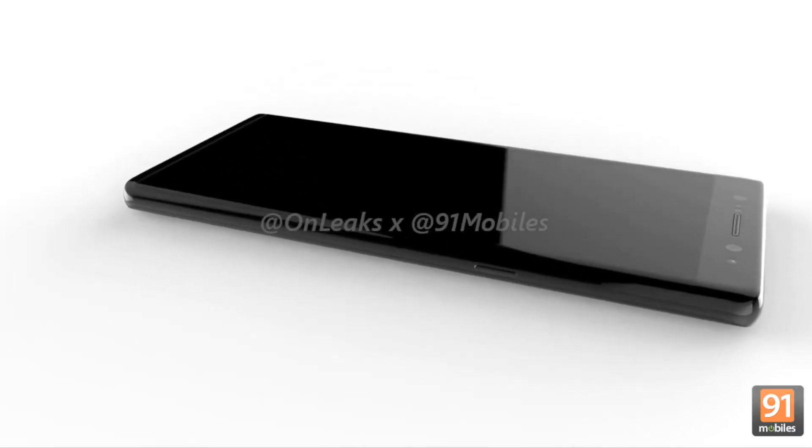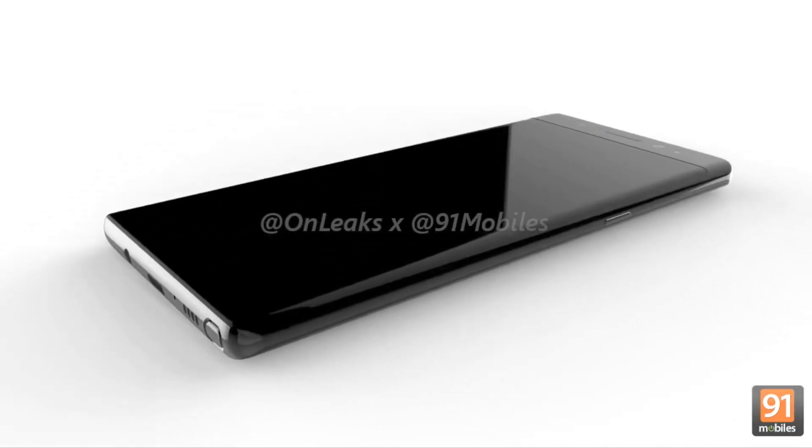What's up guys, Shane here with DroidModer X and we finally have some 3D CAD renders of the Galaxy Note 8. With these renders we can see what the final design of the Note 8 will be.